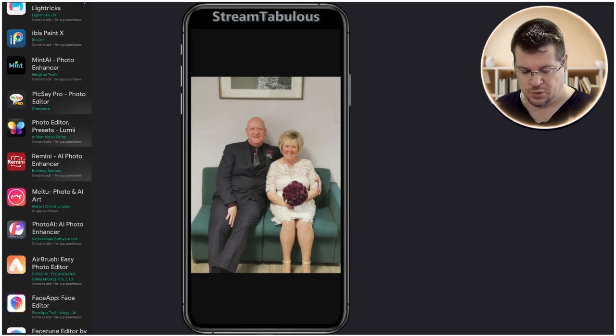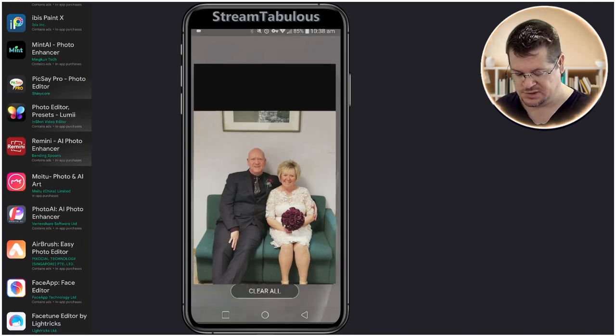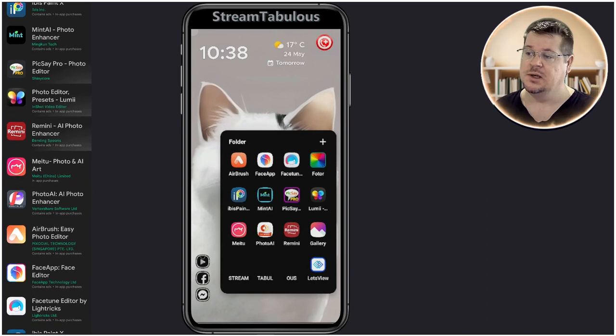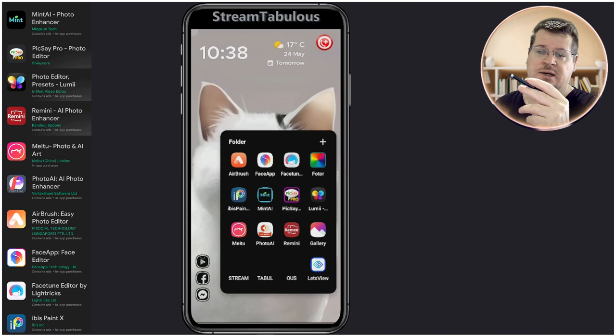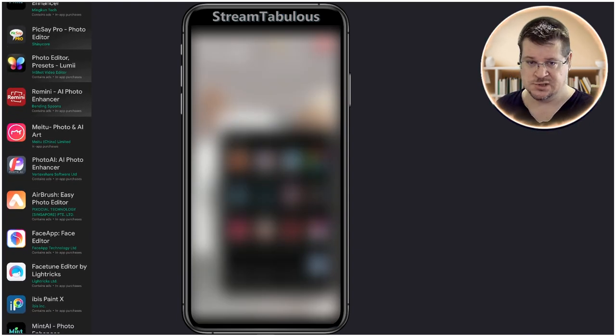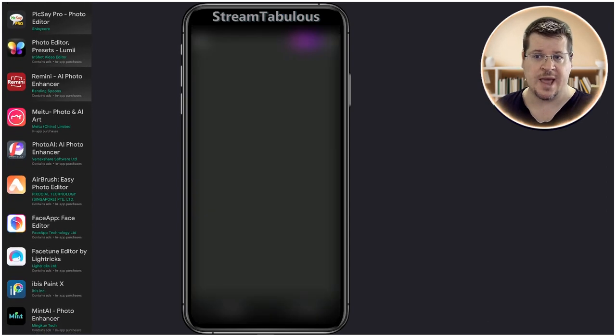First off, we want to open up the photo of the single person that wants to be added to the group, and we want to open it up in Lumi. You can see a list of the apps running down the side — you can look for those in the Android store or the iOS store. Most of the apps are available on both devices. I myself run Android.